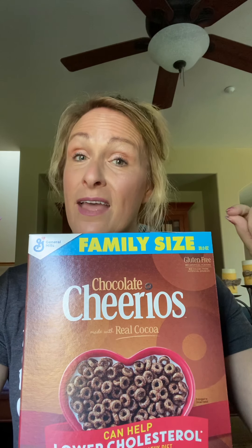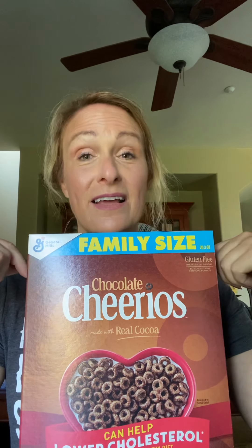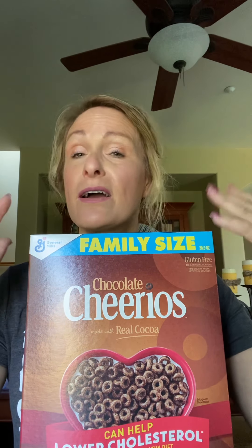And last but not least — Chocolate Cheerios. You know what you can do with these? Melt marshmallows like you would for Rice Krispie bars, but use the Chocolate Cheerios instead. Then you can mix in white chocolate morsels — it makes a perfect on-the-go snack. Everyone loves it. So that was my Dollar Tree haul today!